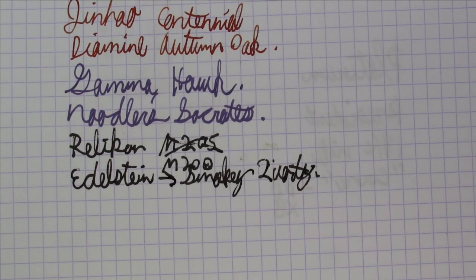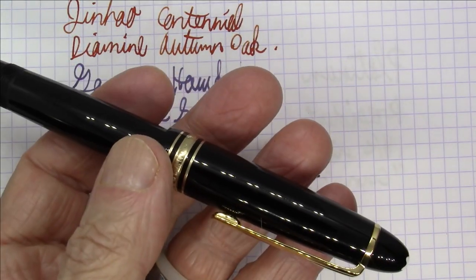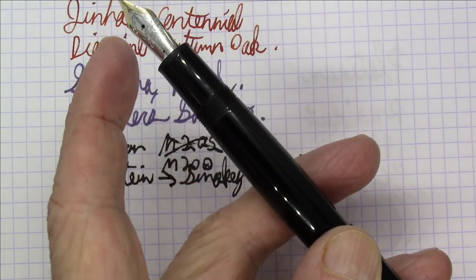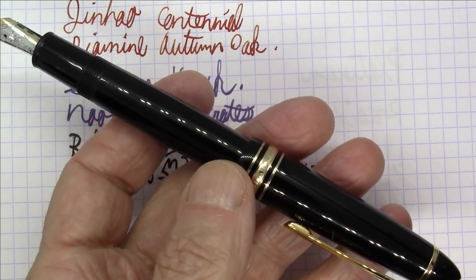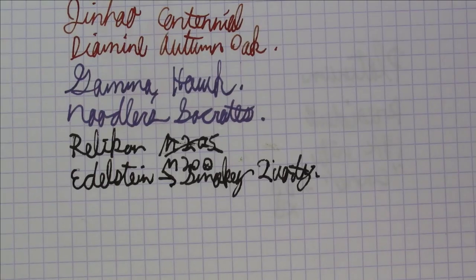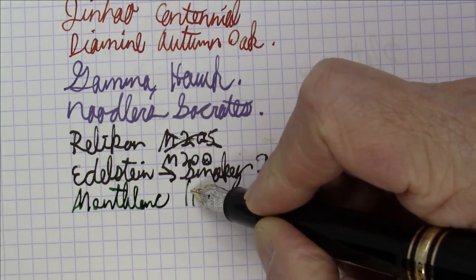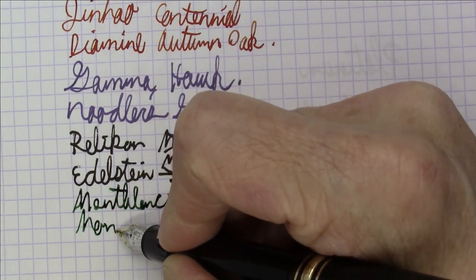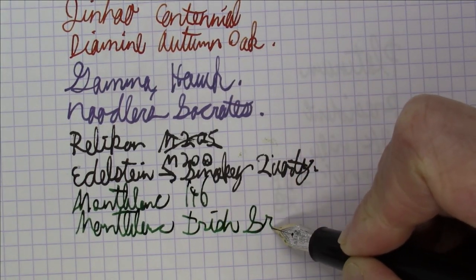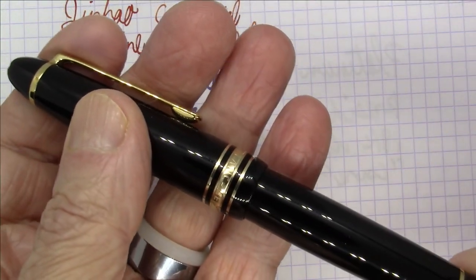Next up is another German-made pen, this time from Montblanc. This is the Montblanc 146 — the smaller brother of the 149. They're actually the same length, believe it or not. A lot of people think this pen is shorter, but if you hold them next to each other, they're the exact same length. This pen has a smaller nib and it's a less girthy pen, but it's also a piston filler. Very, very nice pen. And this ink is Montblanc Irish Green. Montblanc 146 — smaller brother of the 149.